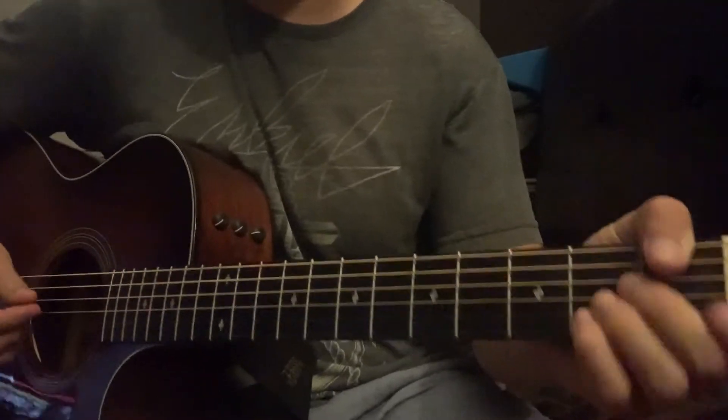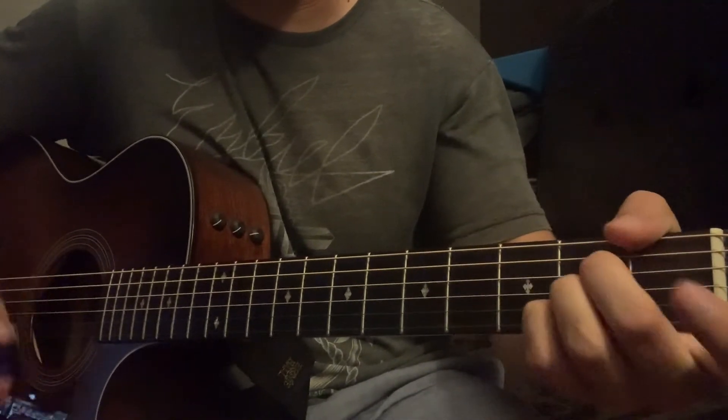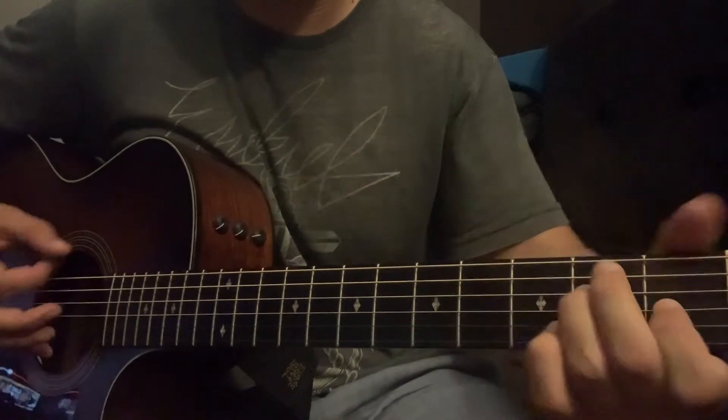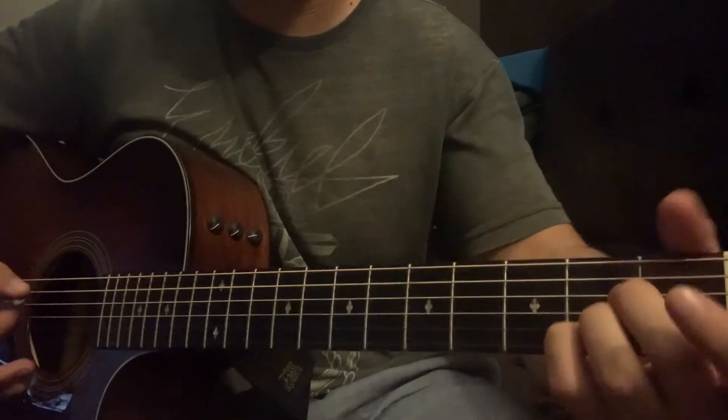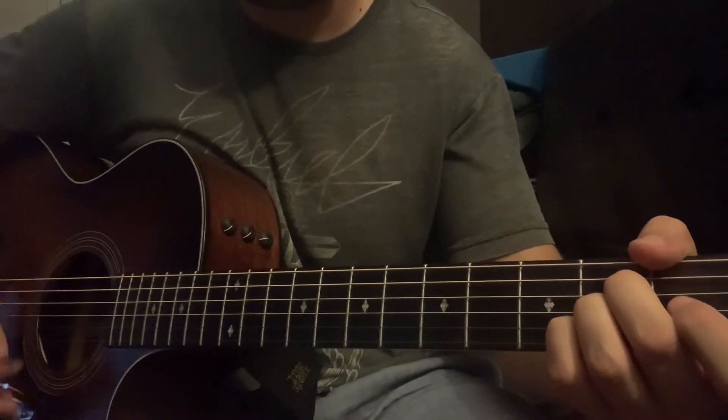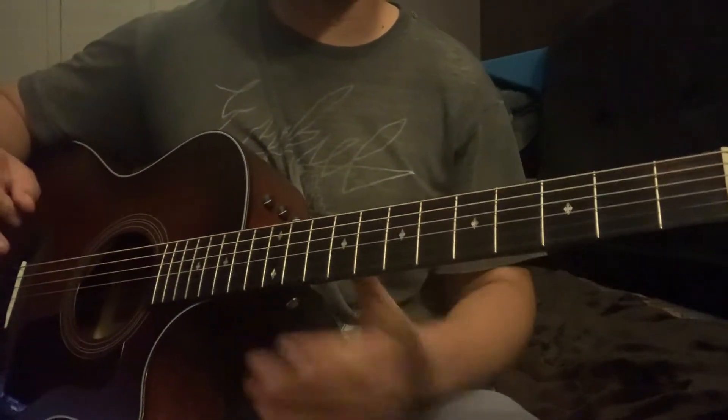So for your chorus: the first few times it's D2, A. The second time around you do A, D2, E major, second fret, fourth fret, open A, then A, D2, A, D2, A. Those are all the chords — that's the entire chorus.